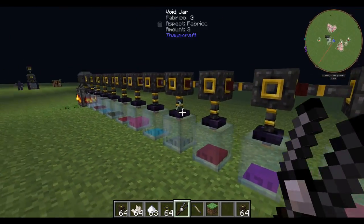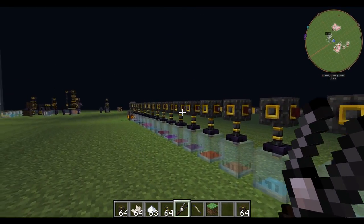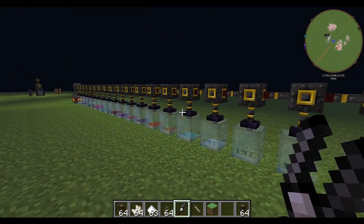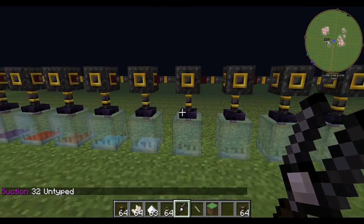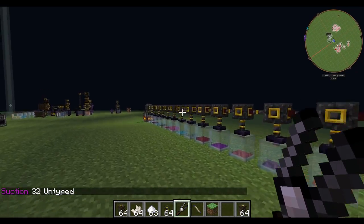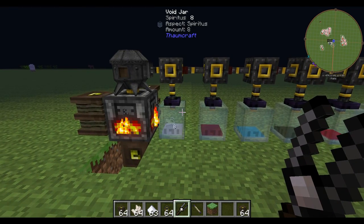If you have empty tubes, that's perfect if you just don't know what an item breaks down into. Because if an aspect keeps traveling down the line and can't find a jar it can go into, if there's an untyped tube with suction 32, that becomes its jar.